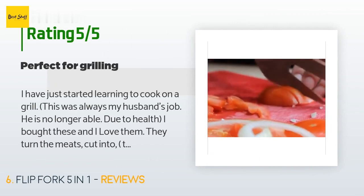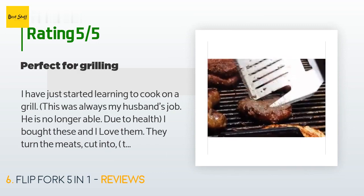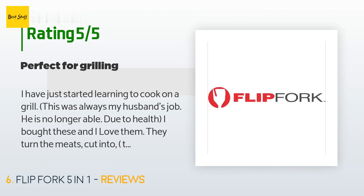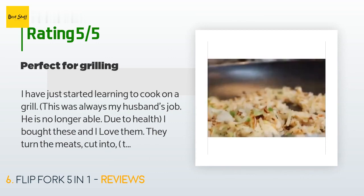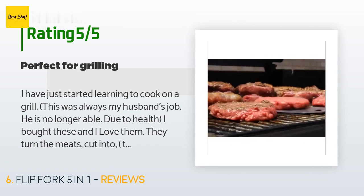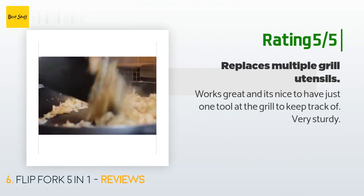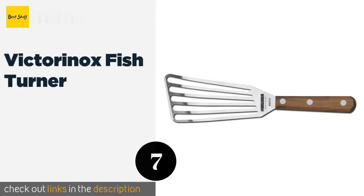A customer said: 'I have just started learning to cook on a grill — this was always my husband's job; he is no longer able due to health. I bought these and I love them. They turn the meats, cut into them to check if cooked enough, and I can saw with them. They feel strong in my hands and are very versatile. I can easily clean them by hand washing. I use them each time I cook on the grill.' Another happy customer said: 'Works great, and it's nice to have just one tool at the grill to keep track of. Very sturdy.'